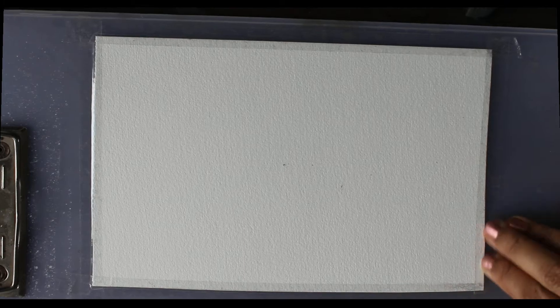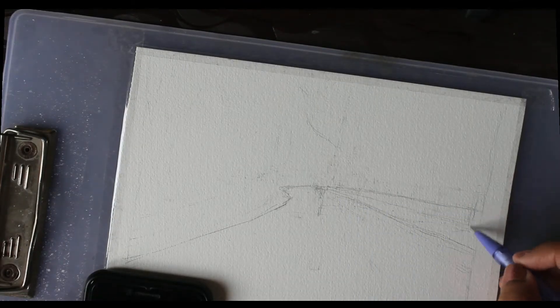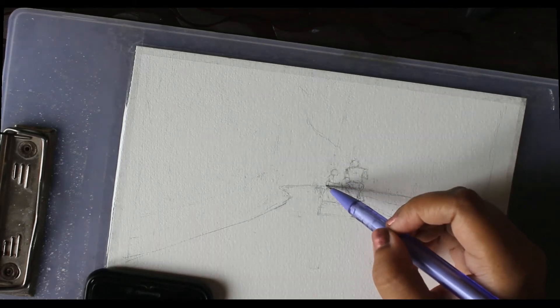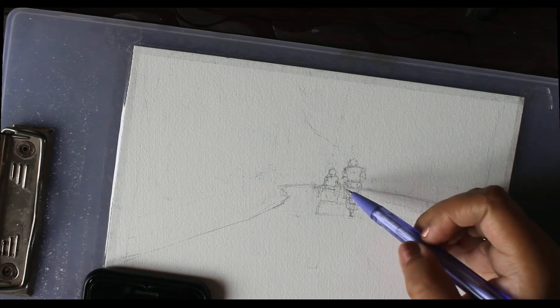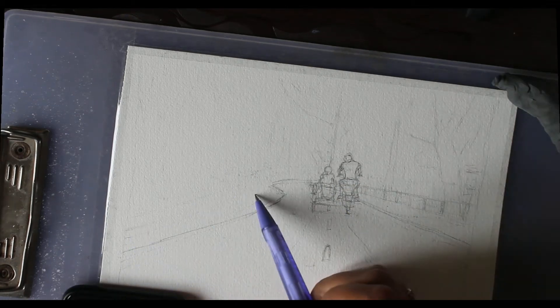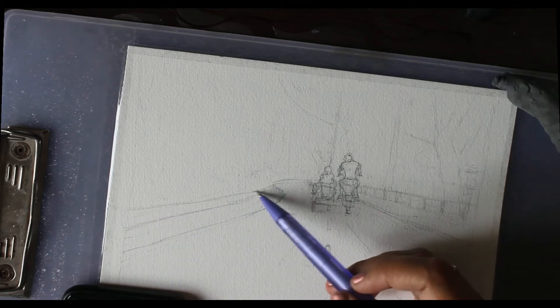Painting movie scenes can help with understanding color, composition, and perspective, and it's just great practice for learning how backgrounds work — which is what I'll be doing in this video today. I tape the sides of the paper just to prevent it from buckling and not the sides of the actual painting itself, in order to get a more painterly look.